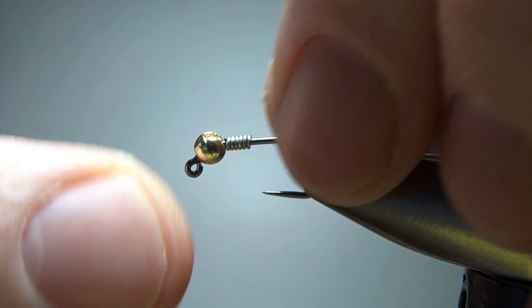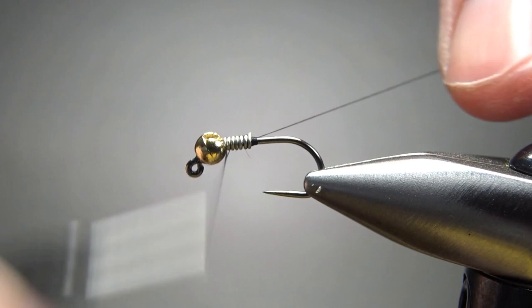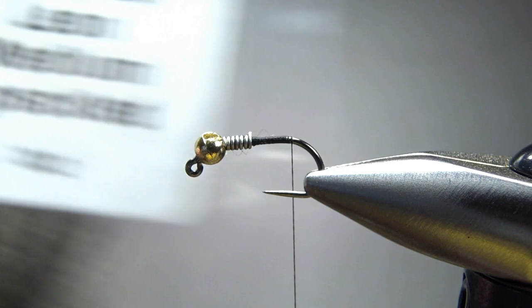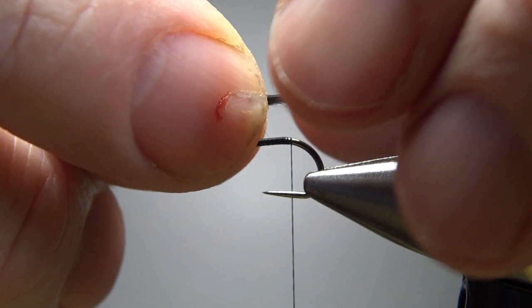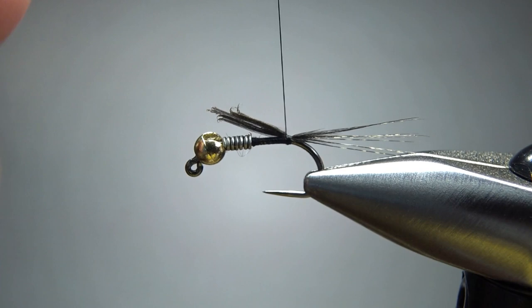I'm going to use black thread — 70 denier. Put a dam behind the wire, a few wraps over it, then take it to the back around the start of the bend. For the tail, just a few fibers of Coq de Leon — a speckled dun. Maybe six or eight fibers at about a body length. Then either snip or use loose wraps to bury them; we've got a fuzzy enough body so it doesn't really matter.